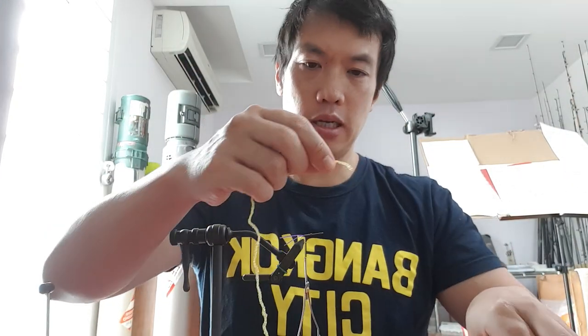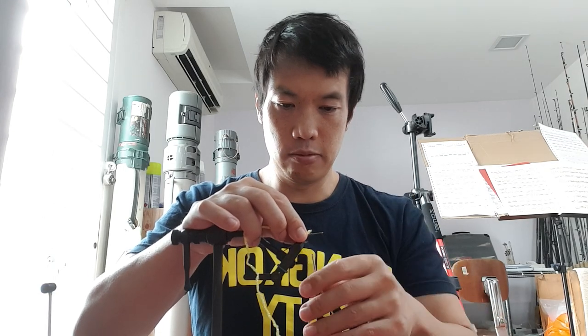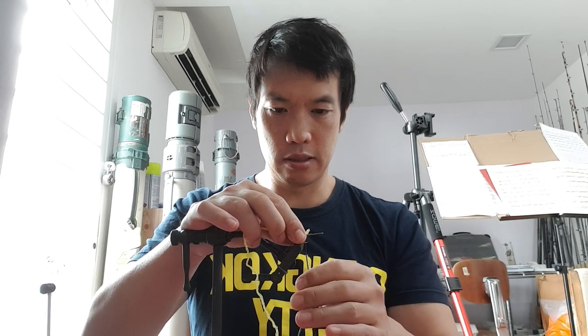Now I'm going to tie in my body material, which is this diamond braid — but I've got a knot in here. I'll tie it in exactly in line with where those legs started. My thread starts back here, making sure it all comes together nicely. I don't let the fish see thread. Then I'm going to wrap forward, trying to keep everything on top for a good profile — you don't want it unnecessarily bulky on the sides.